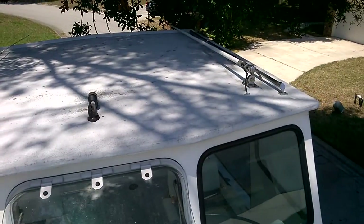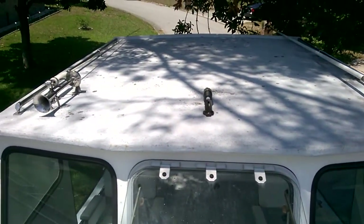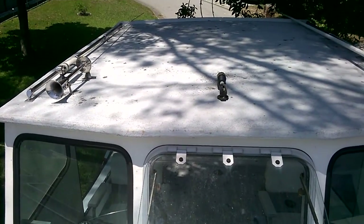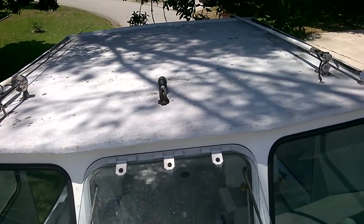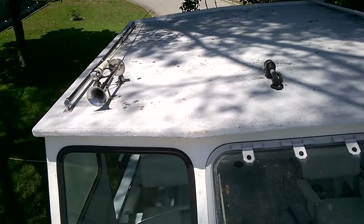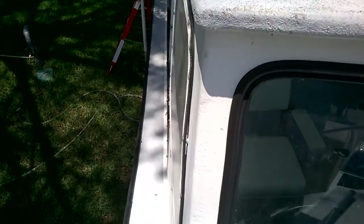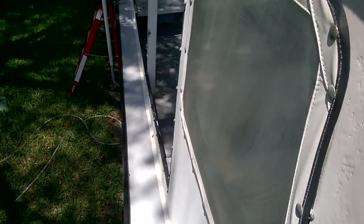Up on top it's got a hard top that's wood that's been fiberglassed and gel coated. There's stainless rails up there. You've got an antenna and an old Loran antenna. The side windows have curtains, but windows can be put in there.